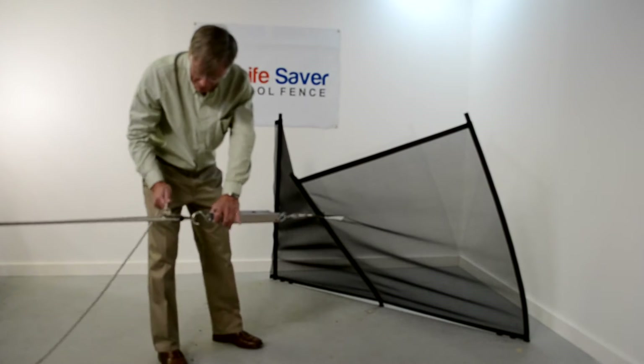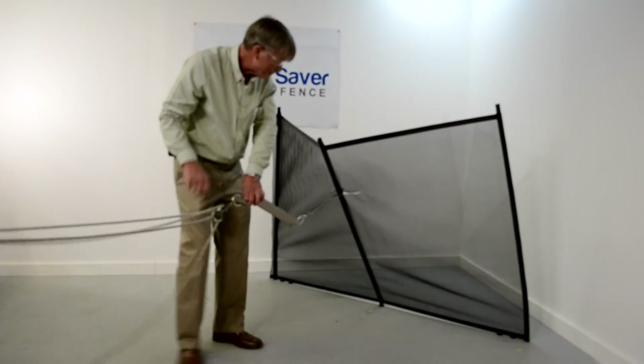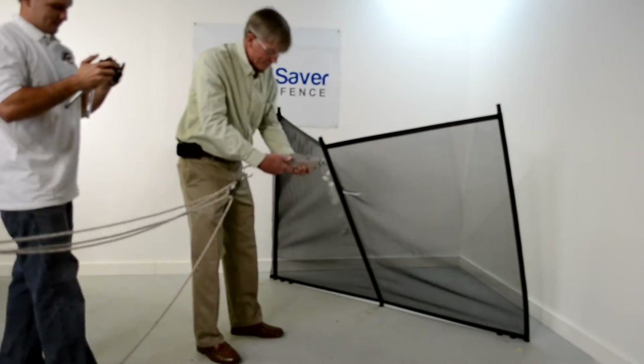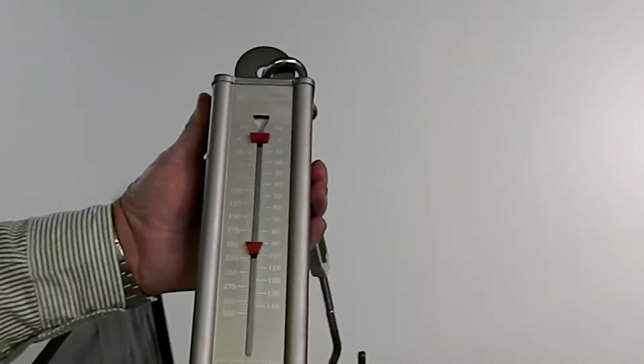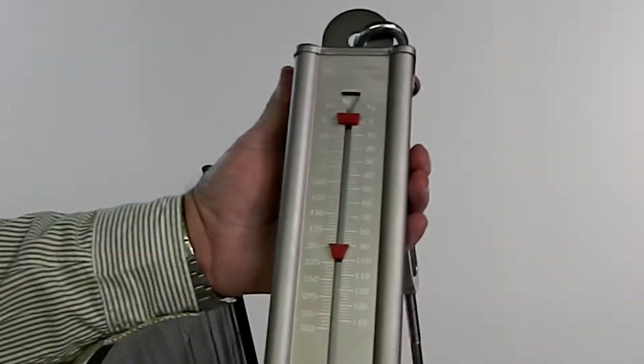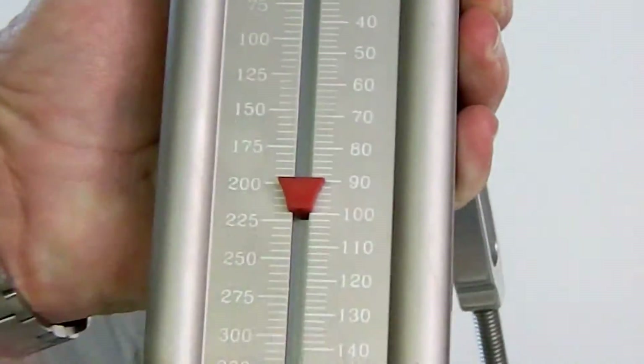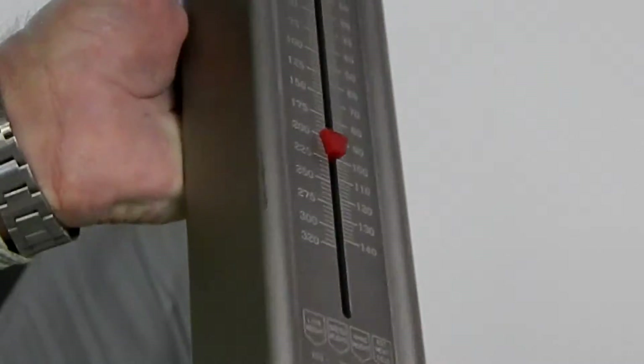Let's see what we have. I'm reading on the Lifesaver three-pole — 195, 200 pounds. That's why we had this scale going up so high. Previously we've been down in the lower numbers, but we do have to test our own product from time to time.